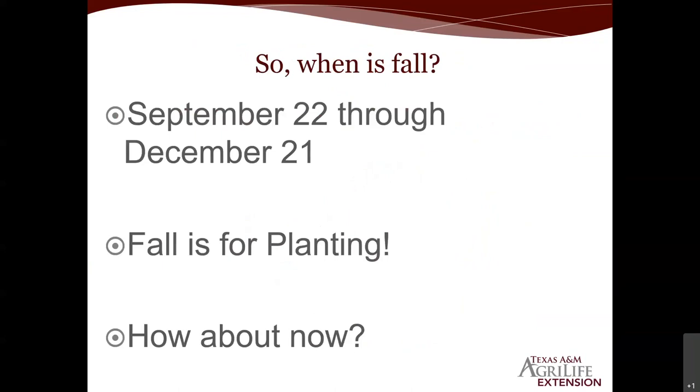Fall starts September 22nd this year and concludes December 21st. We often say fall is for planting — not only your cool-weather vegetables during September and October but most of your landscape plants: trees, shrubs, hardy perennials, and ground covers. When we start talking about fall and winter vegetable gardening and what to do right now, our main focus is preparing and getting the area ready for fall planting.